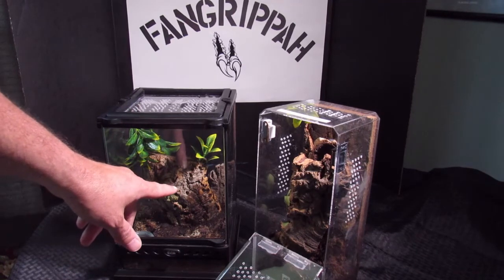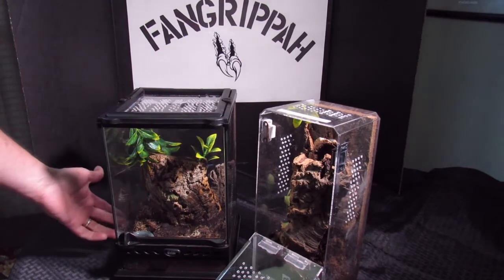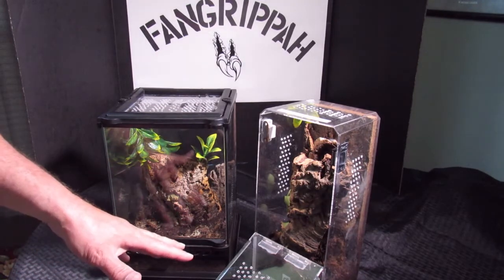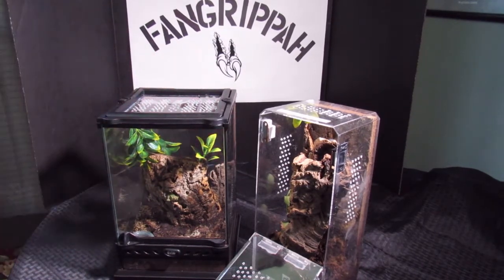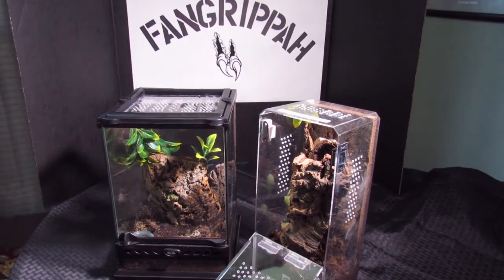We've got the cork bark in here, a big piece. I've actually siliconed it to the bottom, added the substrate and fake plants. There's another little piece of cork bark just in the back. The reason I'm doing the transfer is so that I can actually see my spider, hopefully.